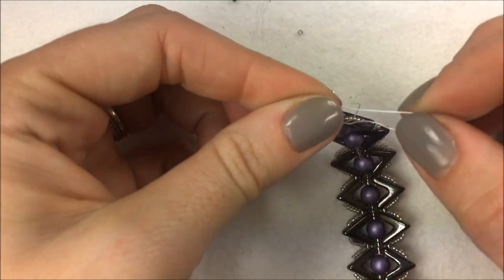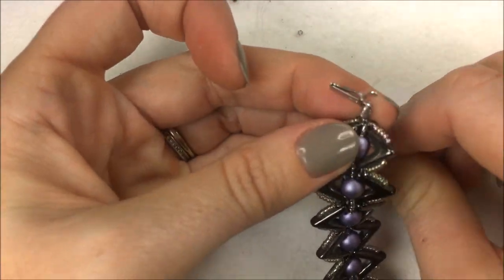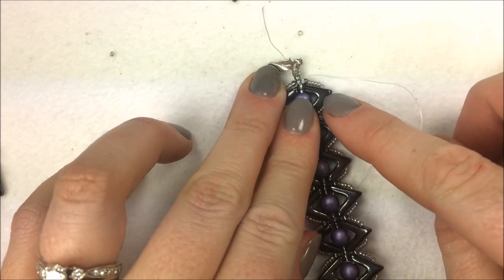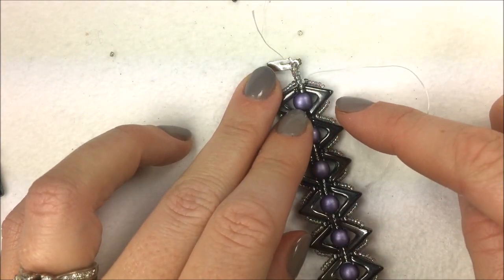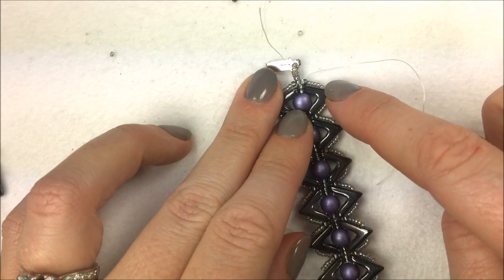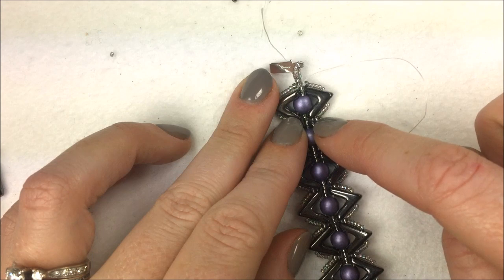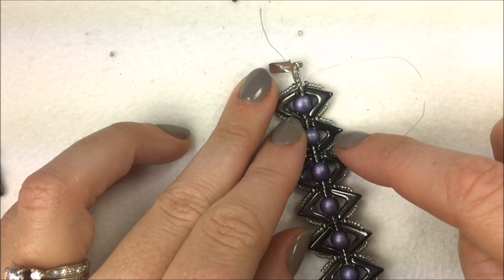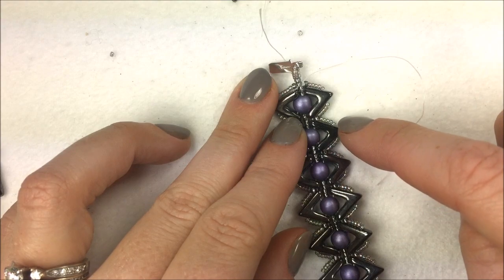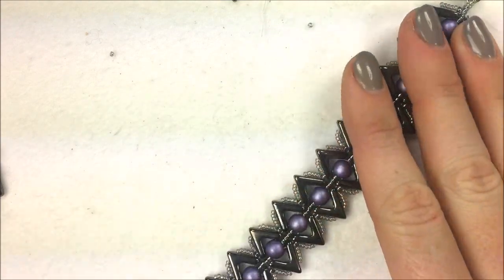Here's a little design challenge: if you like the look of the outer edge of the Ava to have a little point on it, when you're coming through the Ava, spin around, add five beads, and go back through the Ava before adding the five. Go through the 11-O seed bead, add your five 15-O's, go through the Ava, add five more 15-O's, swing around and back through the Ava. That'll get you a slightly different design as well.